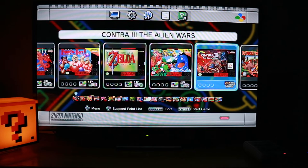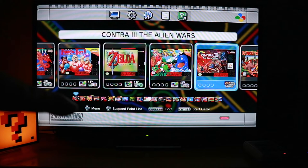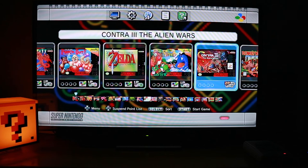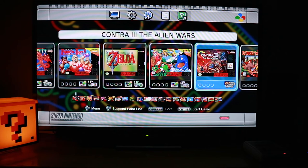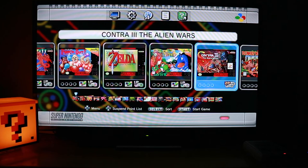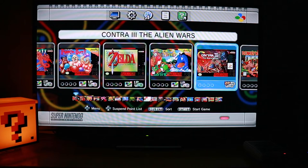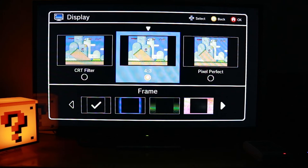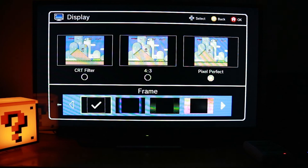It says pressing up is Menu and down is Suspend Point List. You can pretty much stop at any point in any game, go back to the Main Menu, and that will be saved as your last point — so you can pick up any game you've left off and start again from wherever you were. There's also a Display option: the CRT filter, which gives you the old school feel; the 4:3 aspect ratio, which is the original for the Super Nintendo; Pixel Perfect, which I might actually play with; and a frame for the background display on each side of the screen.